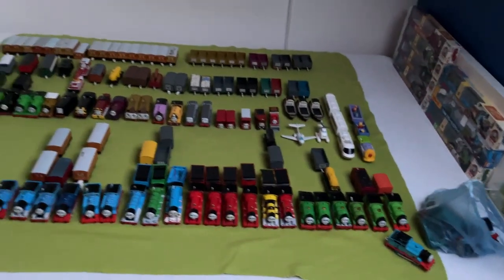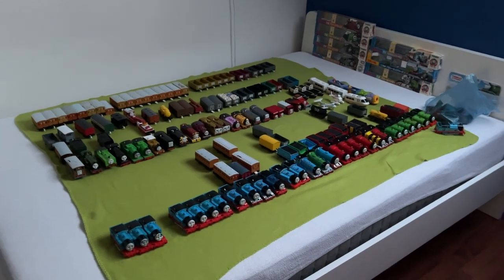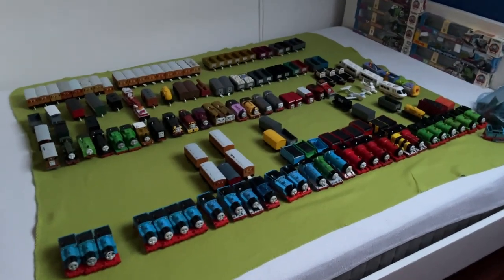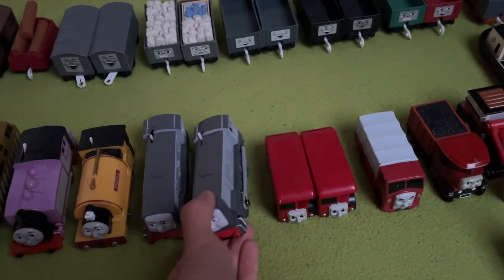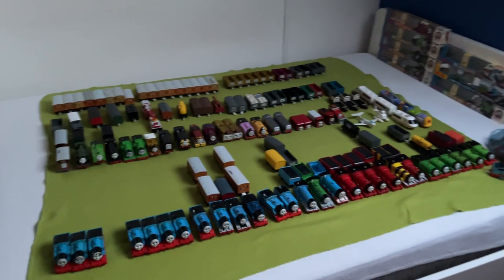That's all — that's my entire collection. I hope you liked it. This video ended up being way longer than I expected. The first time is never perfect, so yeah, I hope you enjoyed. Look at Dennis again — just enjoy his glory. And yeah, that's the end of the video.